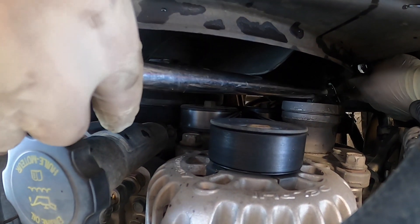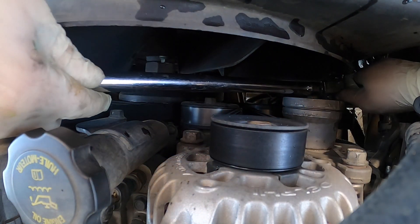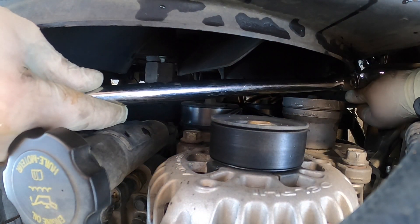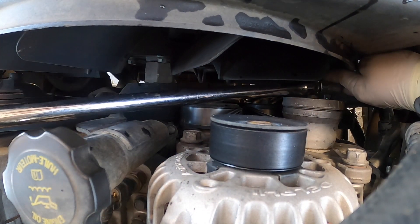We'll find out when we get the belt off. These ones are pretty easy to do — just get a half-inch ratchet. In the meantime, that's just topping the coolant off.